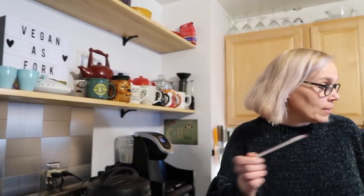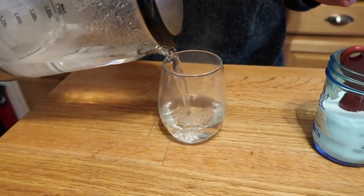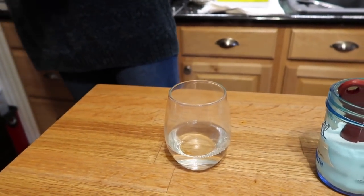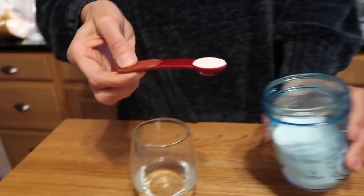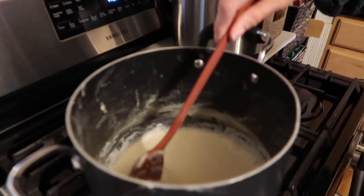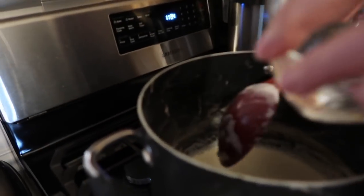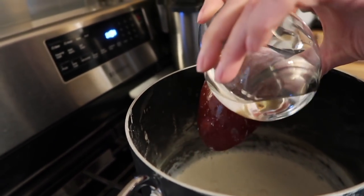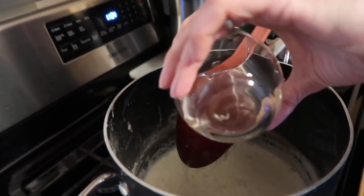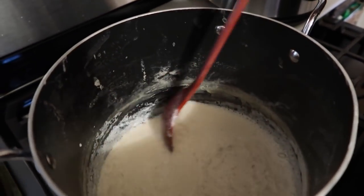We're almost at 160 degrees — that should just take another second. Now we're going to mix the coagulant. I've heated up a little bit of water — about half a cup — and we're going to mix in our Japanese nigari, which is in crystal form. Make sure it's dissolved completely. It also comes in liquid form that you mix with water. This is now at the right temperature so we'll turn the heat off and pour in the coagulant.